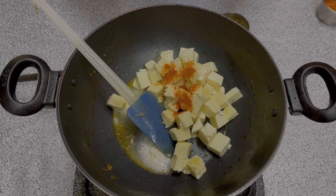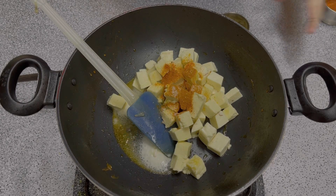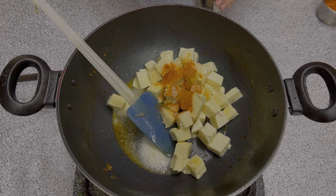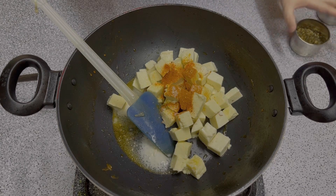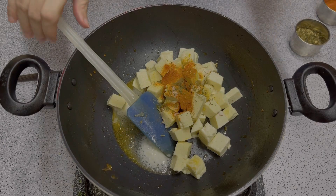Add one-fourth teaspoon of haldi, one-fourth teaspoon of namak, and one-fourth teaspoon of haldi again. Now we will add some salt to the butter.